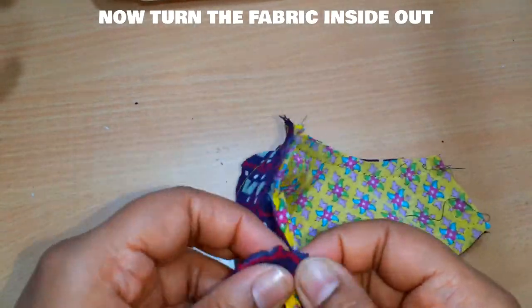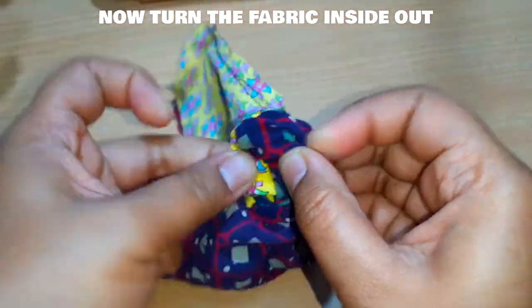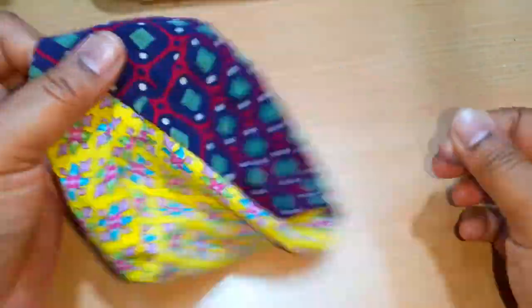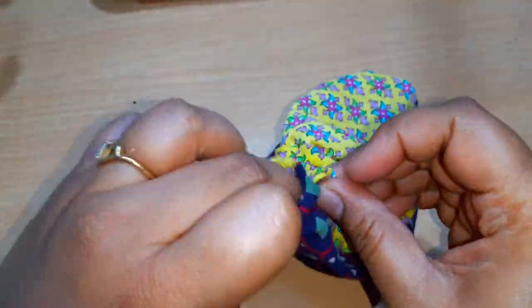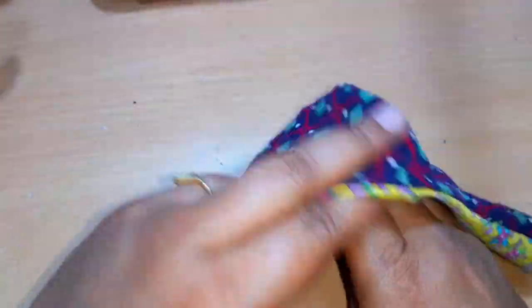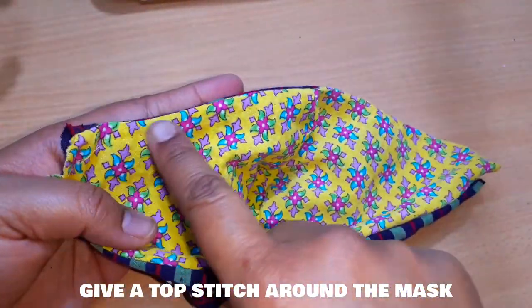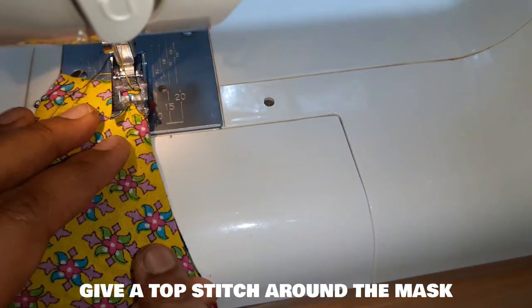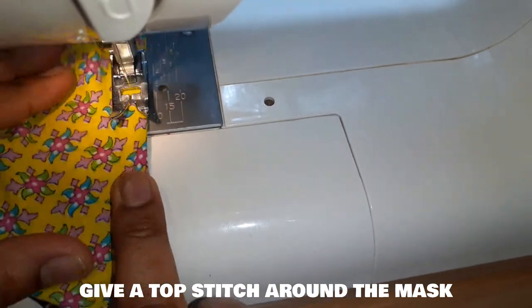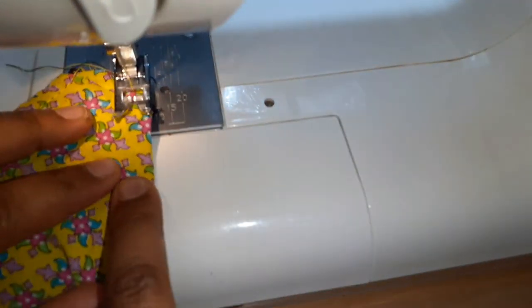From one end, we have to turn the fabric inside out. Do it gently and it will come out easily.